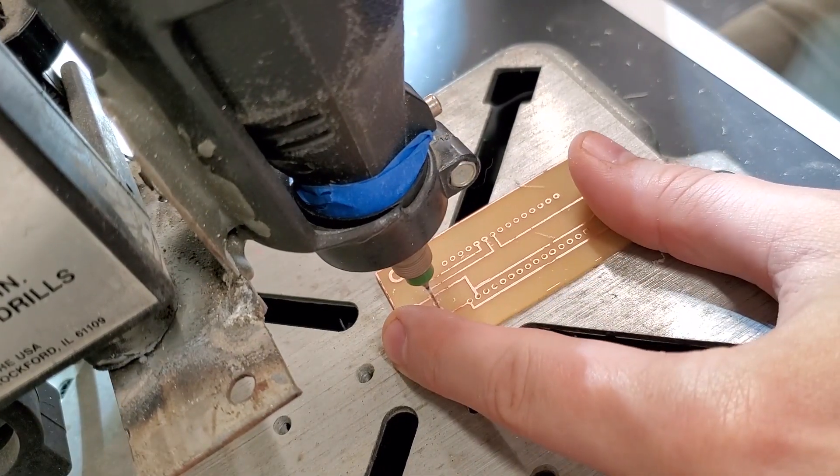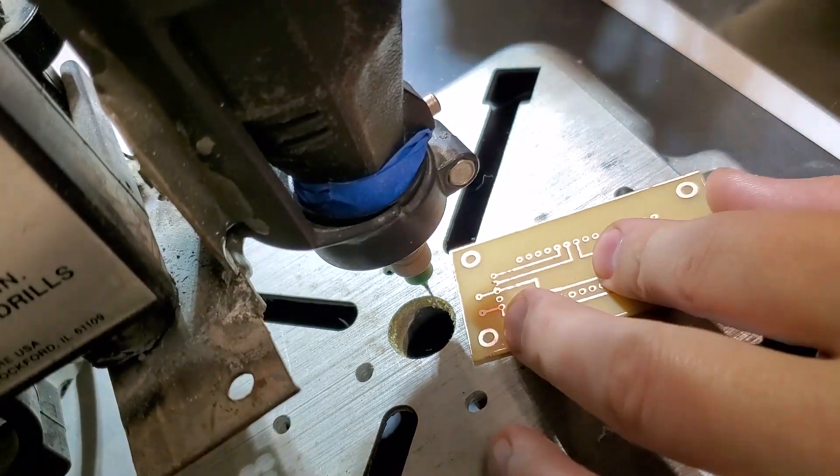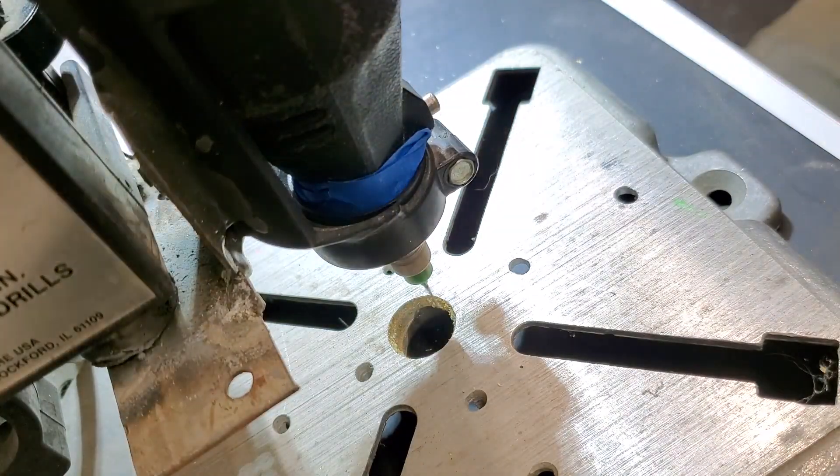The micro drill bit I'm using here is maybe 0.8 millimeters — somewhere around there, definitely less than one millimeter — and it's perfect for the little PCB holes that I'm drilling out here for the through hole components.